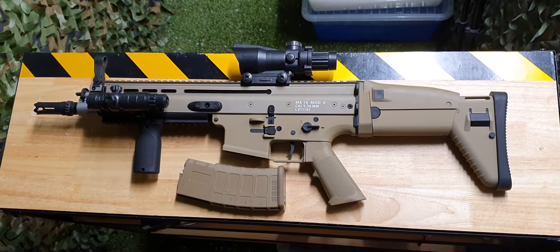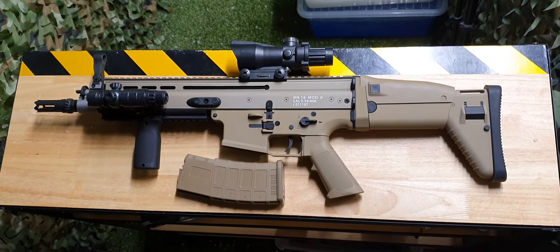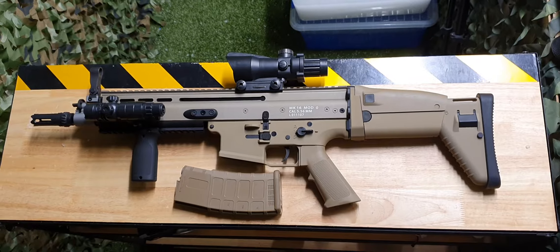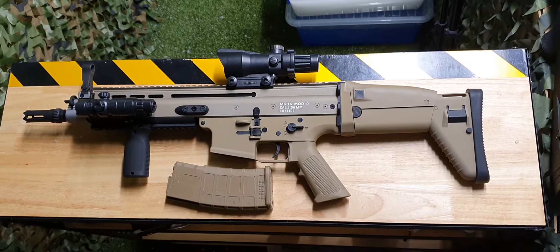Back at Renegade Blasters with the Moyu Scar L. This was a much-needed update to the Gen 8 or Jingming Scar. That blaster was an all-plastic blaster that only had full auto — still upgradable, but it did have a plastic gearbox so it was limited.